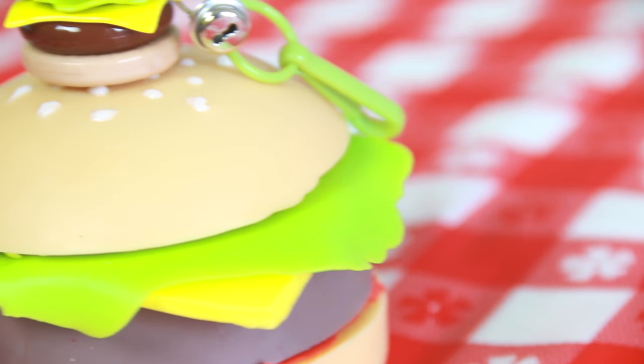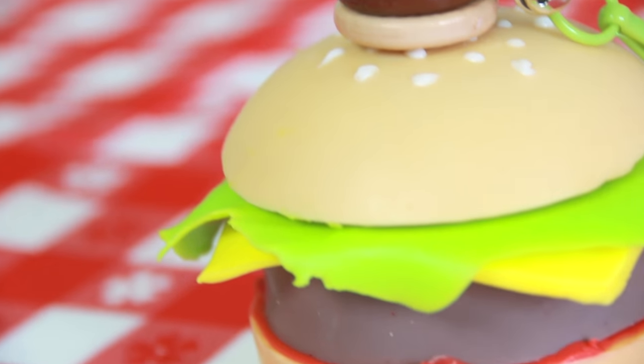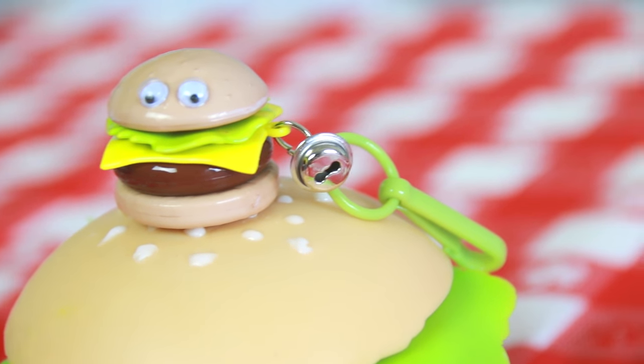The best part about this cheeseburger here is that it has a mini me. I found him at the craft store — he was at Michael's.